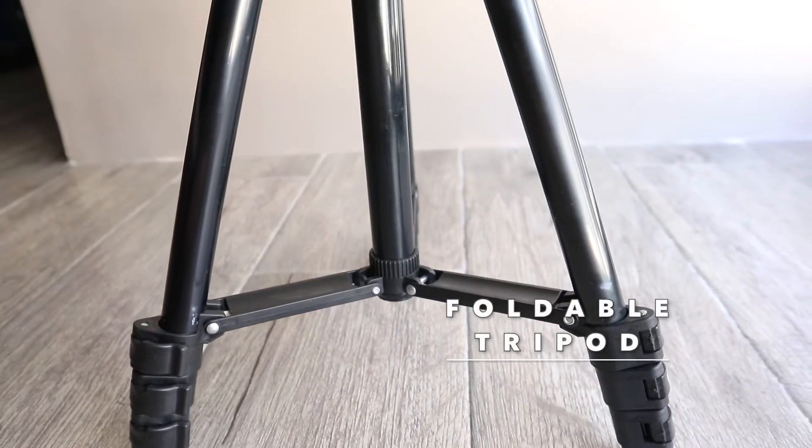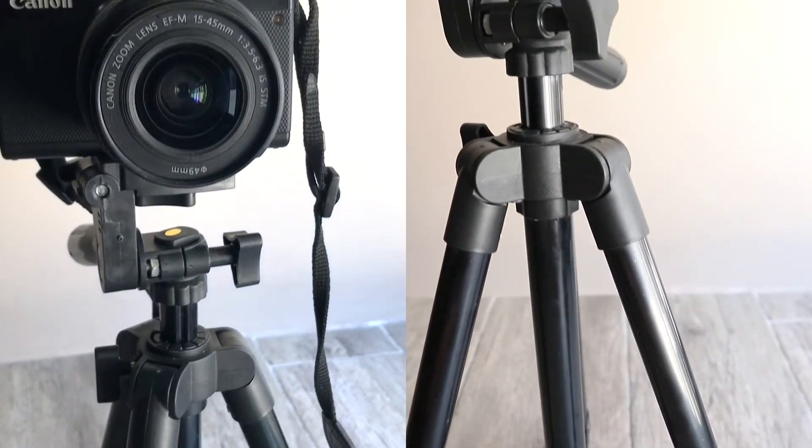Next is another tripod which is basically or mostly used indoors or in a studio.